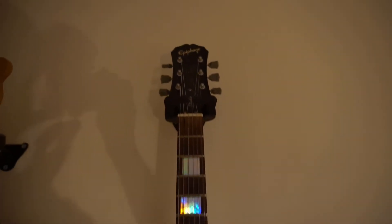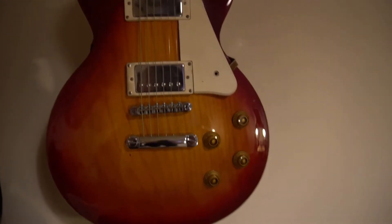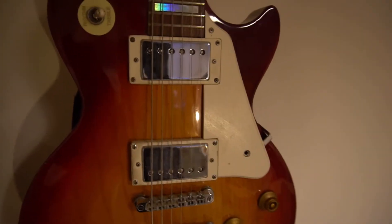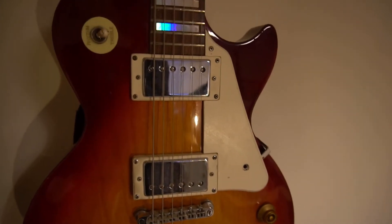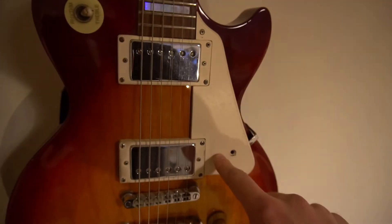This is my Epiphone Les Paul Studio. I'm a single coil guy most of the time, but the humbuckers are really good for when you need a bit of a beefier sound - a lot of sweet lead tones or crunchy rhythm sounds. The humbuckers really come into their own.